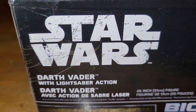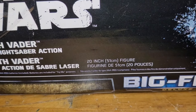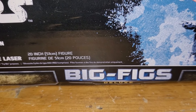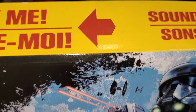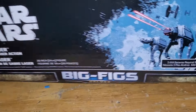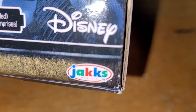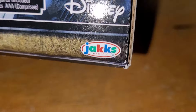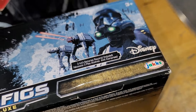We've got a Star Wars Darth Vader with lightsaber action — it's a 20-inch figure called Big Figs. It requires three triple-A batteries, has sound, has lights, and is made under the Disney license by Jakks Pacific.